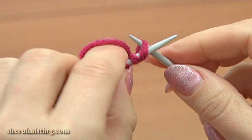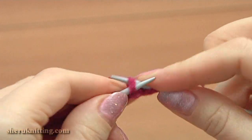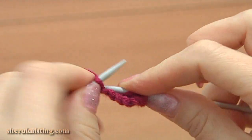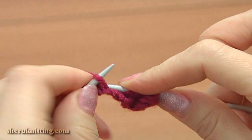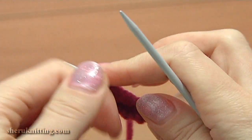Begin knitting the first petal. First row, right side: knit the first edge stitch and then knit each stitch till you reach the last one, and purl the last edge stitch. Turn.